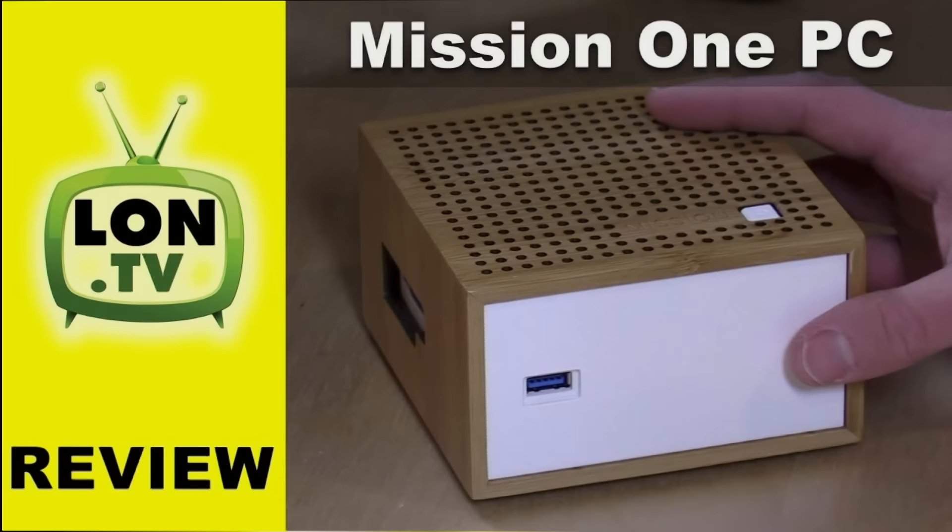And then we had the live stream at lon.tv/editlive, where I edited the Lenovo gaming PC that I reviewed live and you all watched me do it. It was kind of a fun little live stream and a lot of folks enjoyed it, so I might do more of that in the future.